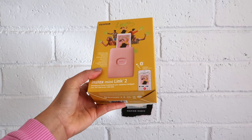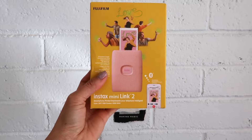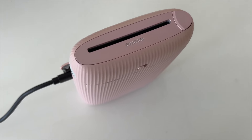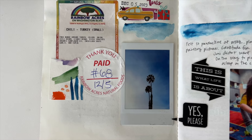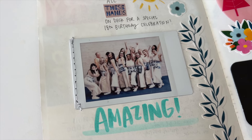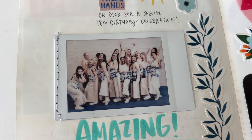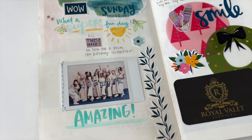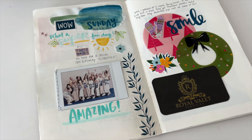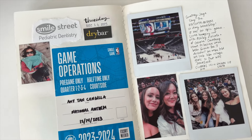Last but not least, the Instax Mini Link 2. It is so beautiful, soft pink. As you know, I love Instax printers. I was so eager to get this charged up, but then I realized that I left all of my film at home. So if you do get this printer, it does not come with film. Instead of showing you the process of how it prints out very easily through the app, I decided it would be best to just show you the results. I've been obsessed with Instax for many years, and the credit card sized photos are amazing. There is a very nice film quality to it — I really love it.